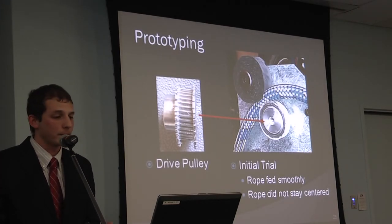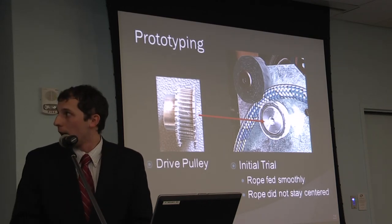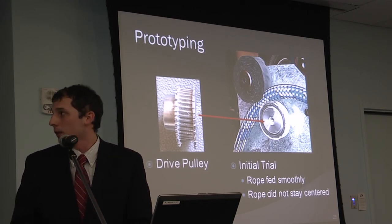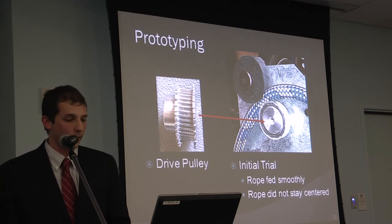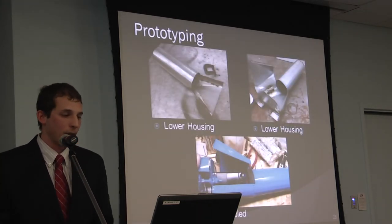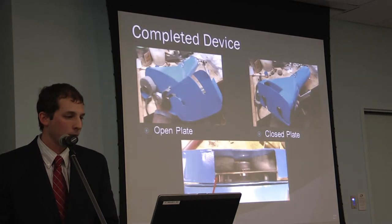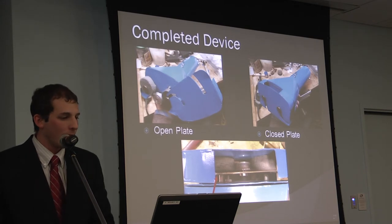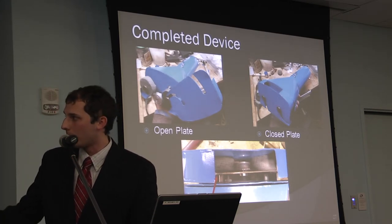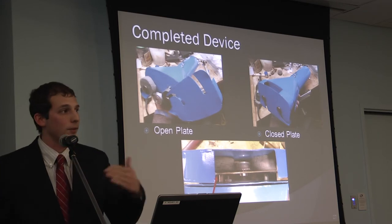For prototyping, I started with a simple metal plate with drilled holes to mount the pulleys just to see if it could feed rope at all. The drive pulley is a gear with teeth. During the initial trial, the rope fed pretty smoothly, but it didn't stay centered on the pulley, hopping to either side. The lower housing is made from one piece with an opening for the motor. I added a guide wire at the bottom to keep the rope on the same plane as the pulley so it doesn't hop off.